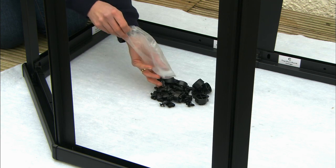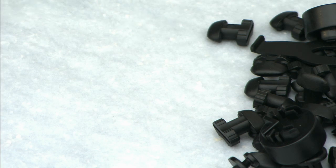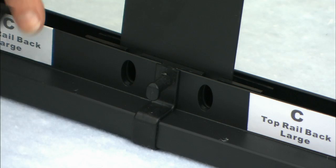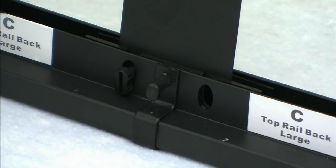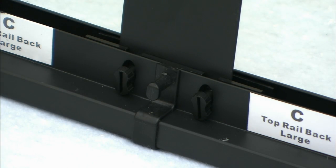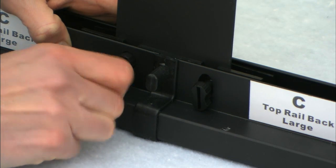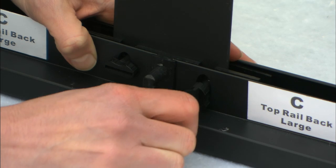Once all seven of the legs are inserted correctly, count out 14 of the plastic keys and insert them into each of the oval holes at the base of all the Tridents on both sides — that's two per Trident. Using the supplied tool, turn the keys a quarter turn so they lay flat and lock into position.